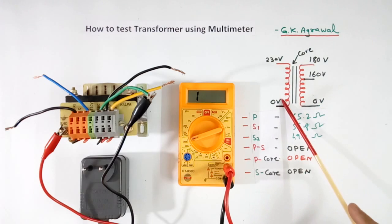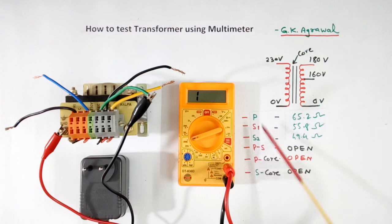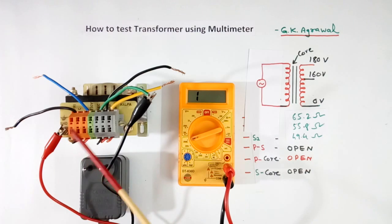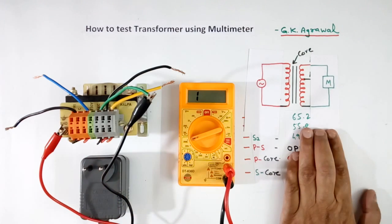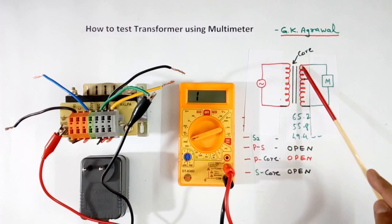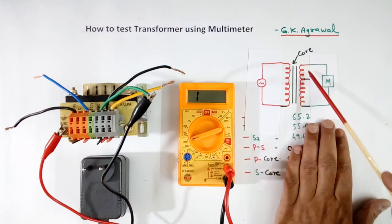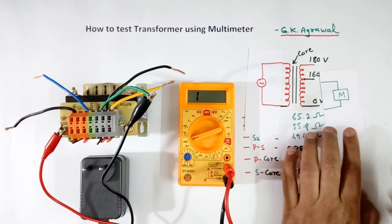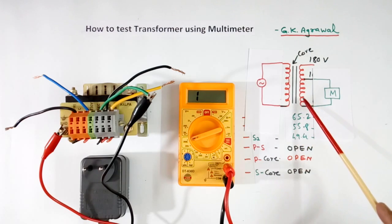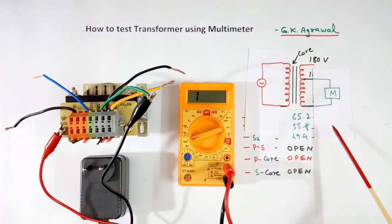Now to measure the turn ratio, we have to give AC voltage at the primary. With resistance measurement we cannot measure this. At the primary we will give AC voltage, and the value will depend upon the rating of the transformer. At the secondary, we connect a multimeter and measure the voltage. Then this secondary voltage divided by the primary voltage will equal the secondary turns divided by the primary turns. For another tap, we connect the multimeter to that tap and the ratio gives the turns for that winding. This method is to check the transformer in the lab or at home — to confirm it is not faulty. In production, companies perform many other tests beyond this.